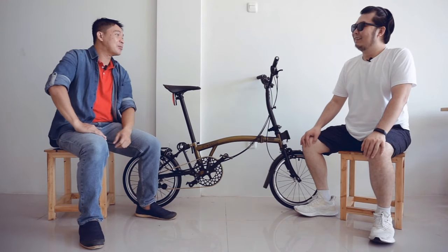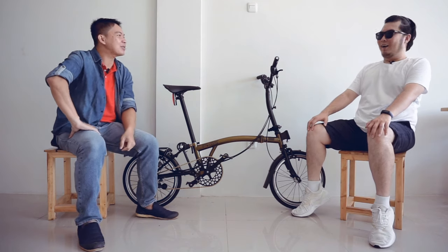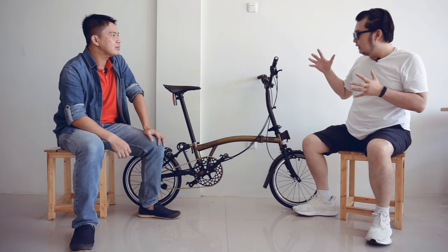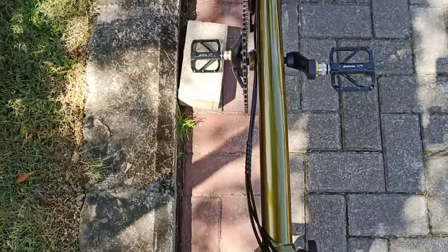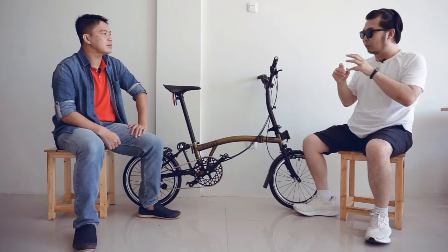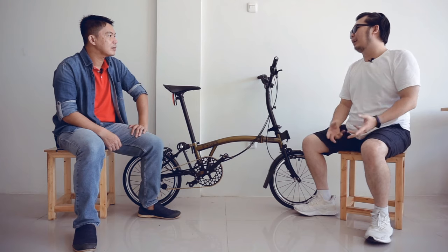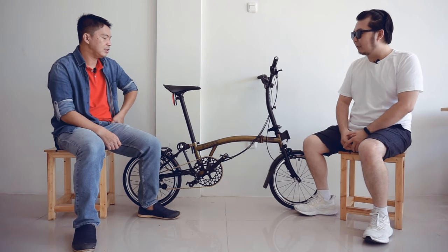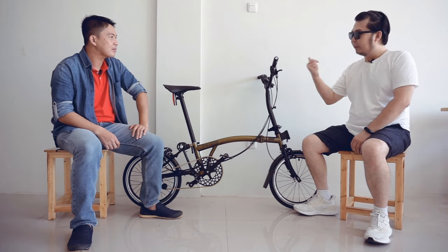Tadi sudah test ride nih, Bro. Gimana kesannya? Setelah test ride menggunakan sepeda yang katanya hanya diproduksi 100 unit di Indonesia — folding bike ini rasanya nyaman, Bro. Dari lipatannya tidak ada yang bunyi-bunyi, semuanya steady dan rigid. Begitu tambah speed juga enak. Walaupun bannya kecil, cuma 16 inch, tapi kita bisa mencapai speed kurang lebih 25-27 km/h. Ini kelebihan dari internal gear. Dibawa jarak jauh pun nyaman, paling kita cukup ganti saddle-nya dan hand grip-nya juga sudah oke.